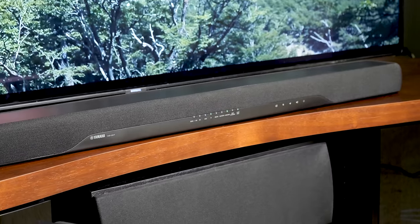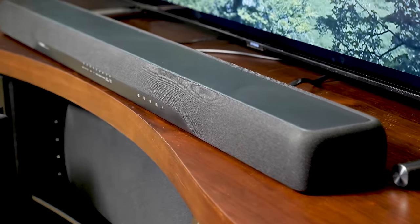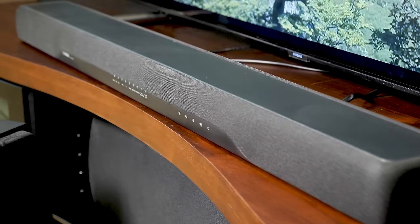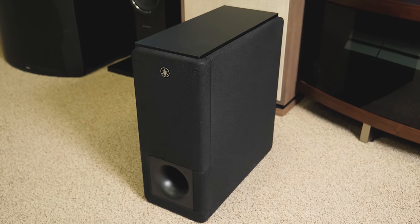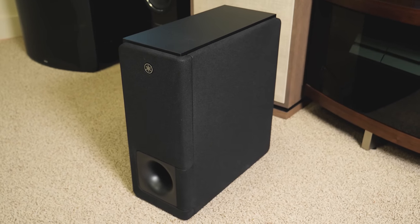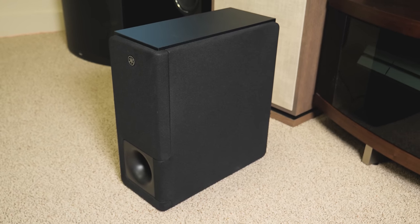As with most bars, you can also connect your phone via Bluetooth for wireless streaming, but you'll have to jump up a few slots in Yamaha's catalog to get multi-room audio with Yamaha's proprietary MusicCast system. The included wireless subwoofer is pretty basic in design, looking a bit like a CPU tower with a bass port on the front and a side-firing 6.25 inch driver.